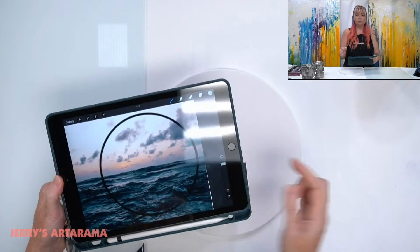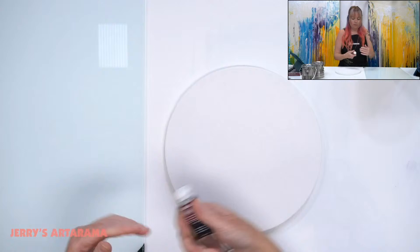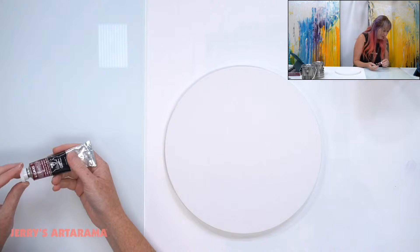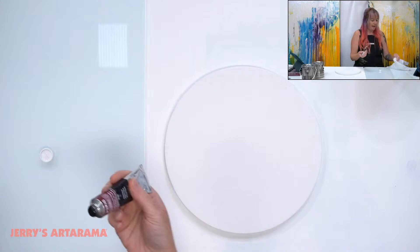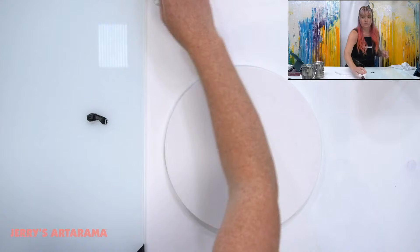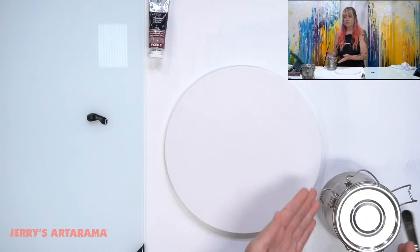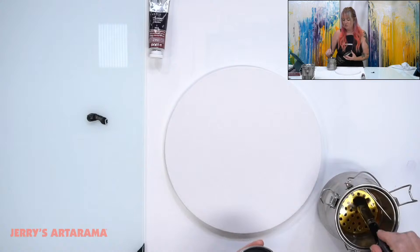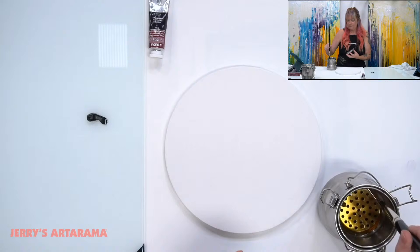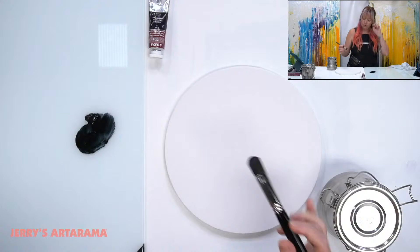Even though the top of my painting is going to be super bright, I'm going to tone the whole thing with Payne's gray first. I'm going to keep the colors I have in the piece separate up here. This might be a little bit of a larger brush. I've got my Chelsea Classical Studio Spike Oil — that's what I'm going to use as my non-carcinogenic solvent to break down my oil paints, because I want a nice wash.